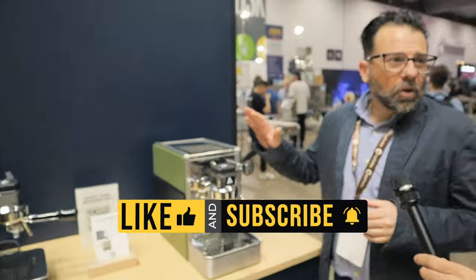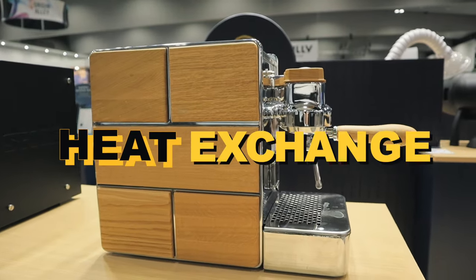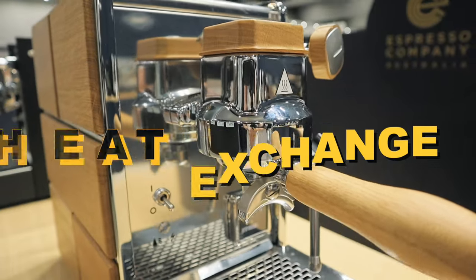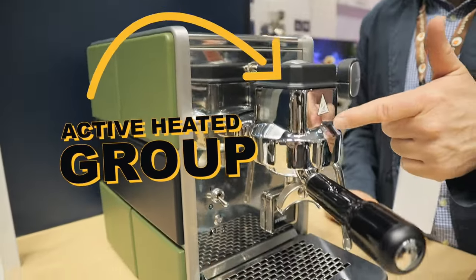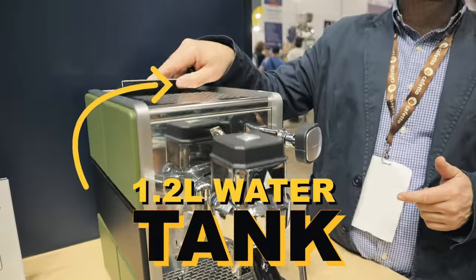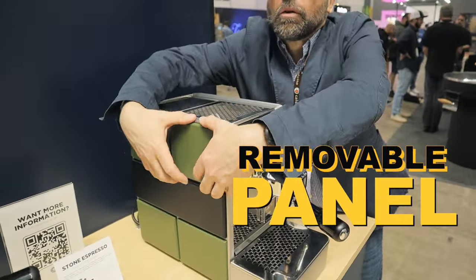So out of Milan, we've just landed our first shipment of Stone. We've got a machine that is a heat exchange, but we're talking about the smallest footprint — it's fantastic. Milk and coffee at the same time. We've got an active heated group, we've got the water tank at the back just over a litre, and we've got panelling which are removable.